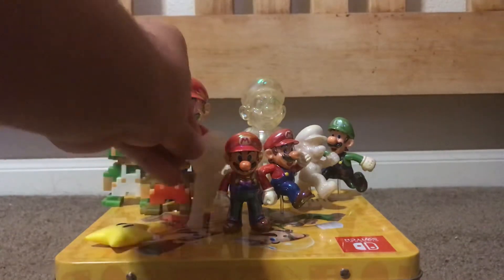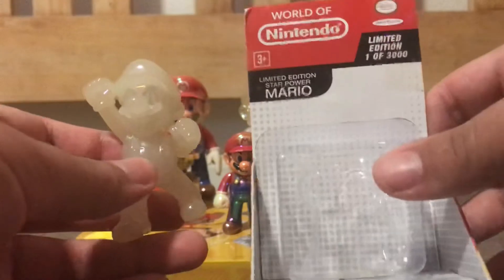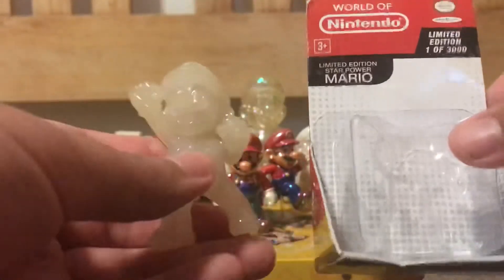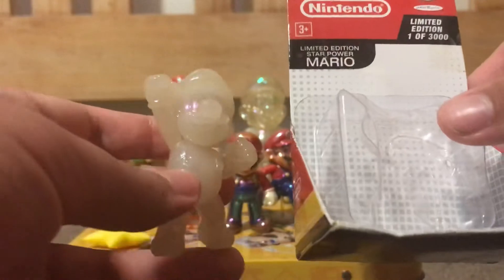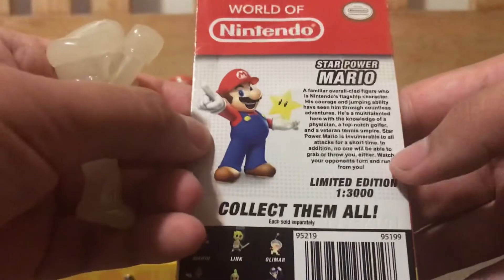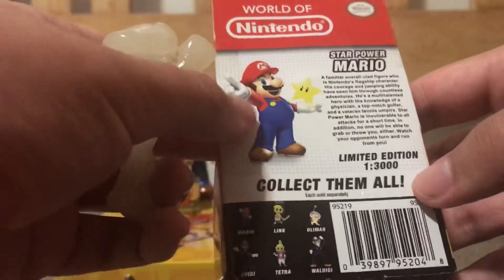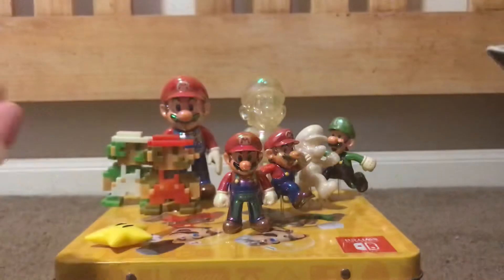Next up we have the very first Star Power Mario. He is a limited edition Walmart exclusive. What's weird about the packaging is that it says 'one of 3,000.' I don't know if Jazz Pacific actually did make 3,000 of these guys — because if they did, I would probably see them all over on eBay right now. I guess for collectors they don't want to sell them, which is a little bit weird. The packaging is red, not white, and on the back we have pretty much the bio of Mario and the Star Power Mario. I believe this is supposed to be a Mario Party 9 piece of artwork. At the bottom, it says 'limited edition, one of 3,000.' I don't know if that's actually true.